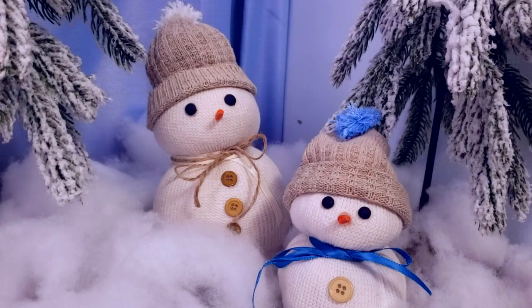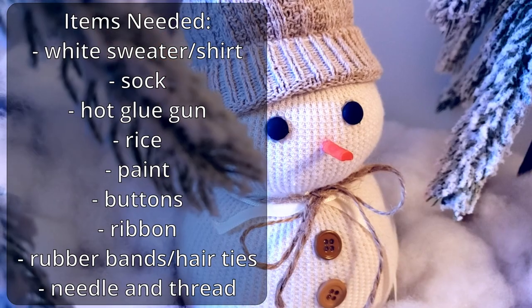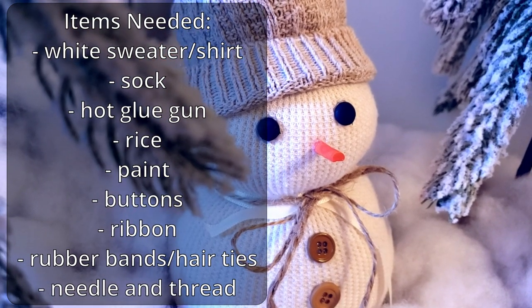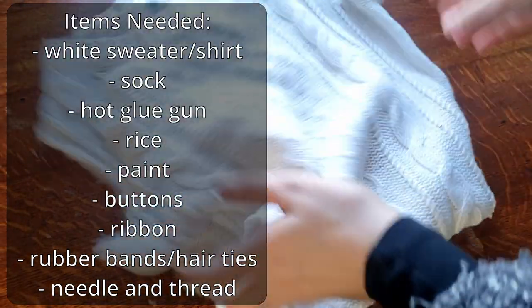Hey everyone, thanks for stopping by Joyful Habits. I'm going to jump right in. We are making a snowman today, and this is a snowman that you can make no matter the weather outside. It's pretty simple, so let's dive right in.